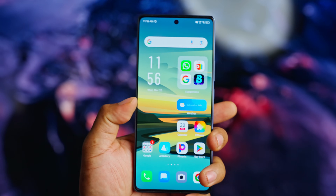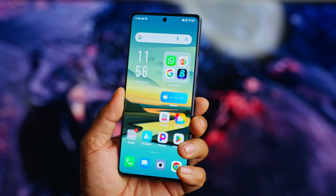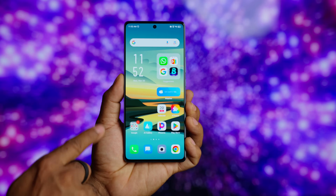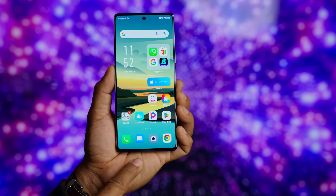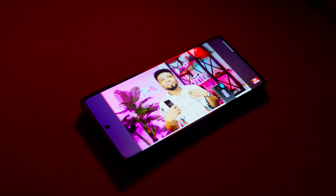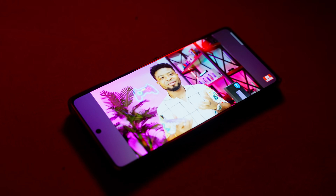There isn't much to complain about this display, but to be nitpicky: while the bezels are impressively thin for the price, they are not even. You get about the same thickness from the top and sides, but the chin is slightly thicker — which can be jarring for some people. That's all I can complain about. I also love the cutout notch for the front-facing camera rather than a dewdrop notch. The display is on point for this one.